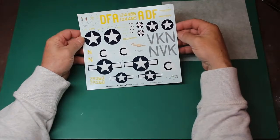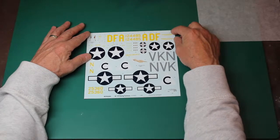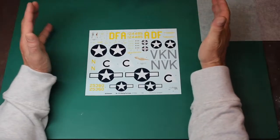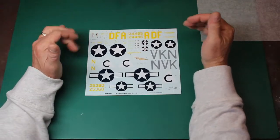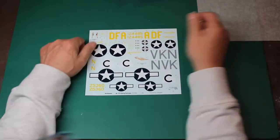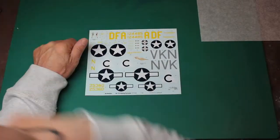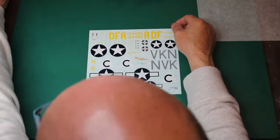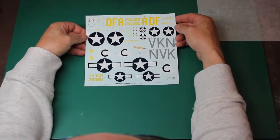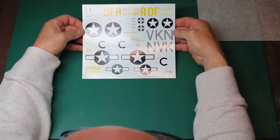Our decals — very, very nice. I'll just see who they're printed by. Our decals are printed by Cartograph. So we know these are probably the best you're going to buy or have in a kit. They're beautifully done. There is no carrier film on any of these — there's a little bit on the serials. We've got the two ladies, the blue and the red. You've got DFA, obviously the Belle, and VKN which is Old Faithful. A very nicely printed naked lady — amazingly looking good. Very little stencil data, but all what we need is there. Be careful when you put this on Facebook because it has got the double cross on it.